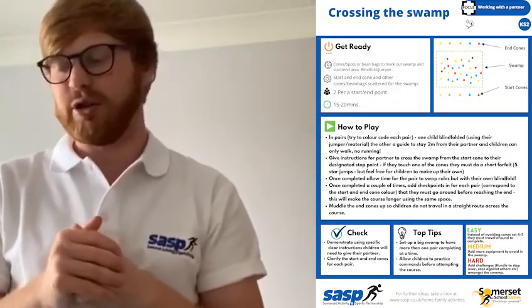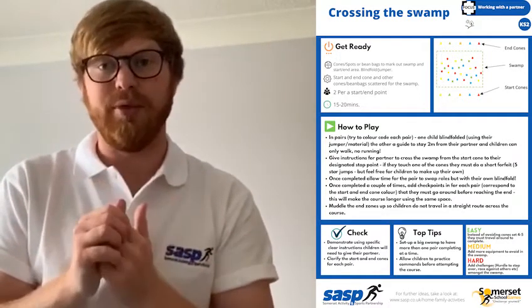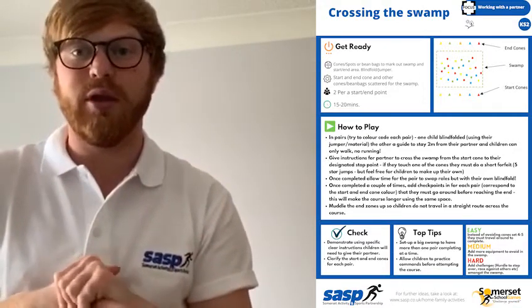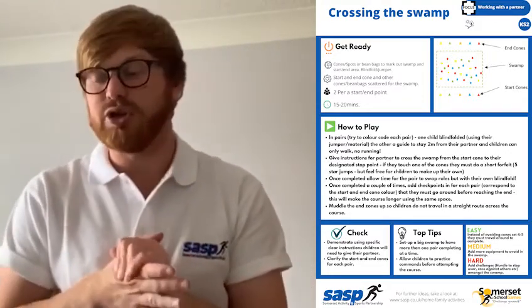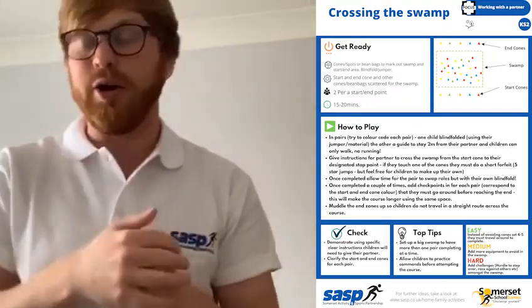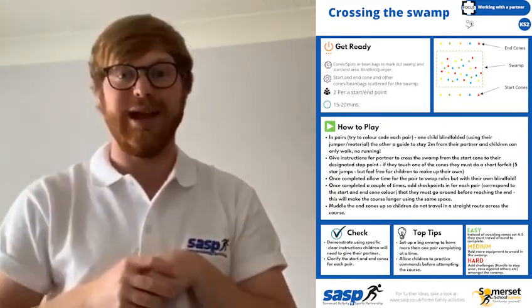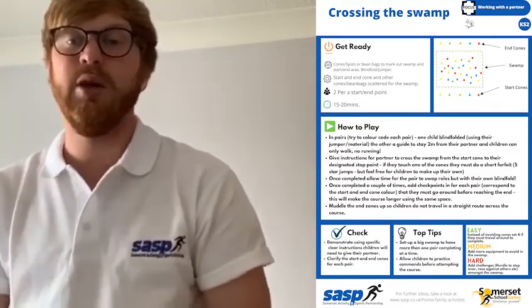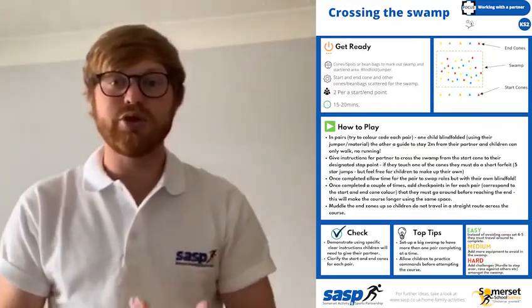The partner who is not blindfolded is going to be the guide, and you will swap roles so you'll both get time to be blindfolded and to be the guide. Your job as the guide is to give nice clear instructions to get your partner across the swamp safely to the end cone, which your teacher will point out. For example, you might be working with the yellow cone as your start, going to the other yellow cone on the other side.